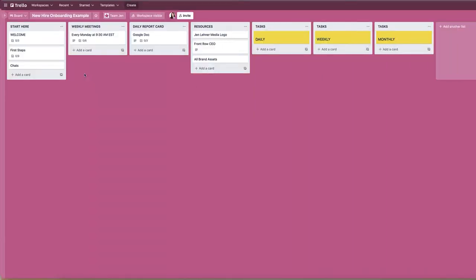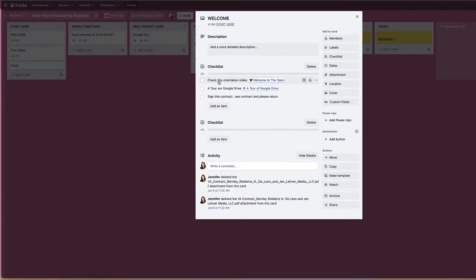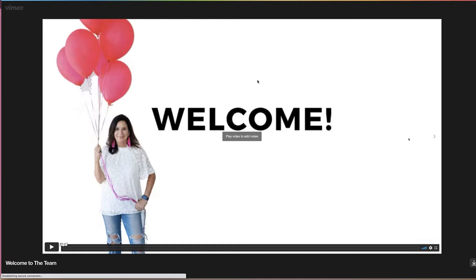Let's dig in and take a look at the welcome video and the orientation video. This is sort of a combination welcome and orientation video. If you have a good brand video, it would be great to include that as well — we just completed a new brand video, so I'll be adding that next time we hire someone. Let's play this so you can get a feel for it.